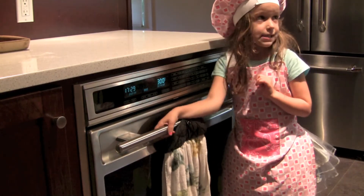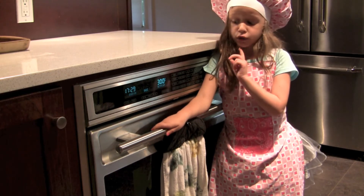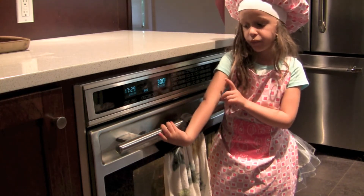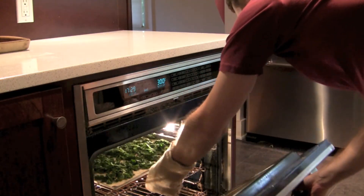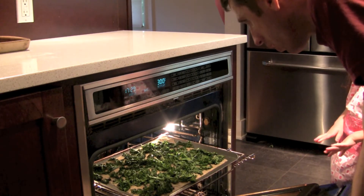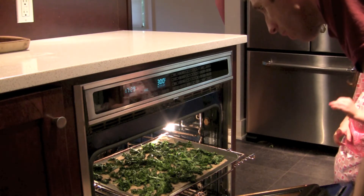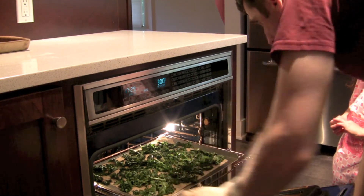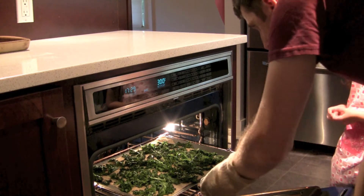So now our ten minutes is up. My dad is going to open the oven and pull the kale chips out. How do they look? They look awesome, but they are still not crispy yet. So what should we do? We should let them sit for another ten minutes.